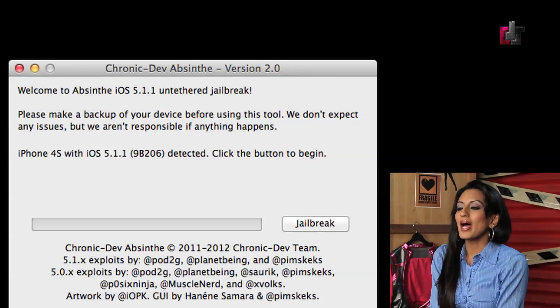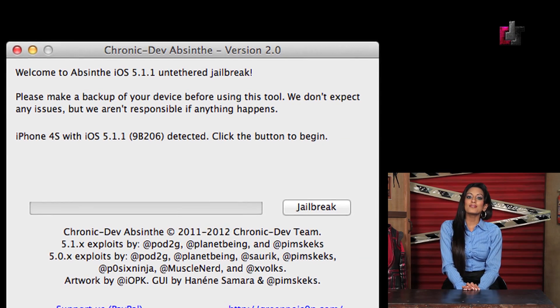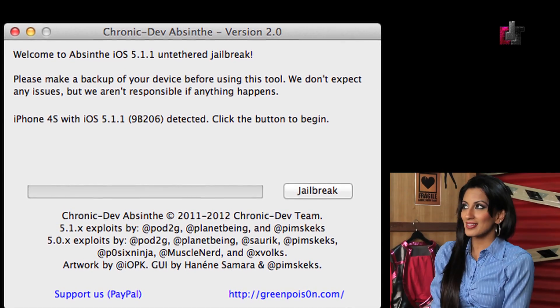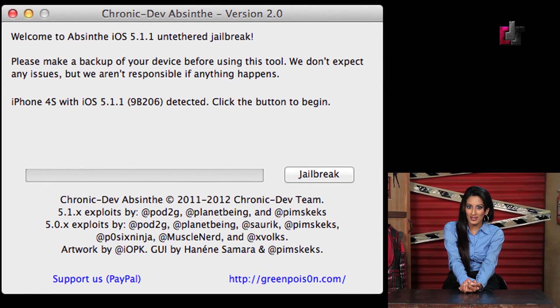Step number four: open Absinthe 2.0 on your PC or Mac. Verify that the device you want jailbroken is selected and simply click Jailbreak. The process to jailbreak won't take a lot of time.